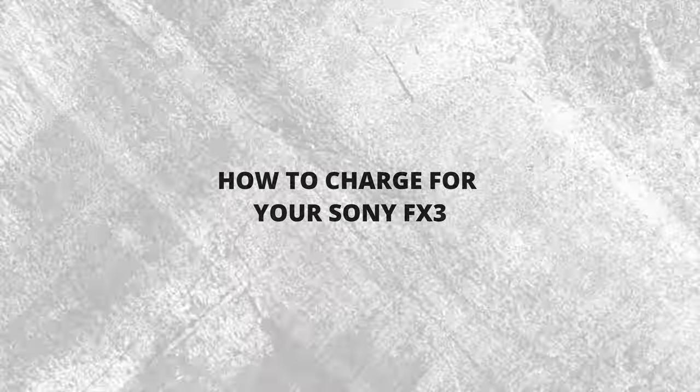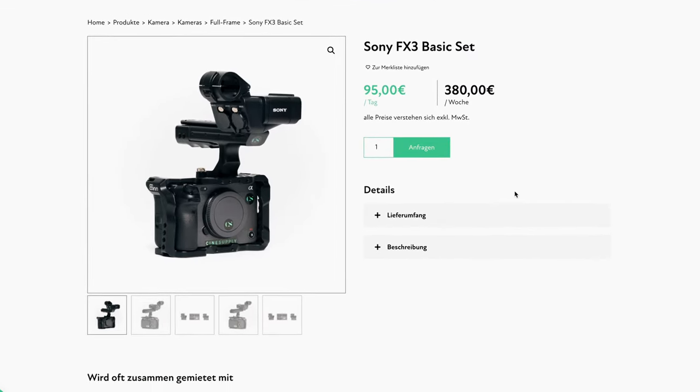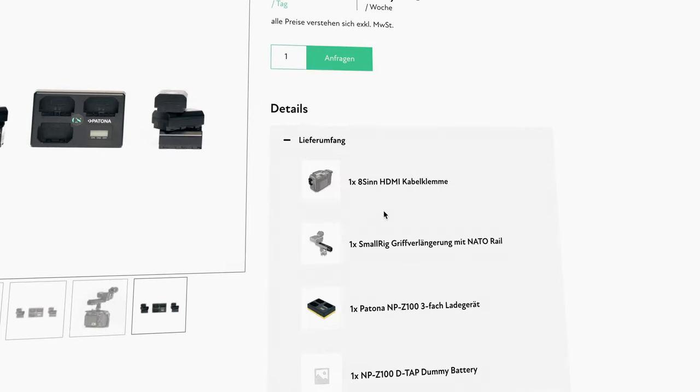My trusted rental house rents out the Sony FX3 for 95 euros per day, including a cage, top handle, six Sony batteries, and two 160GB Sony Tough cards. That's a fair price but only covers the minimal basic rig with no lens included. I've built my rig out considerably more, and if I were to rent exactly what I have on my rig from a rental house, it would come to around 300 euros per day — so that's what I charge.